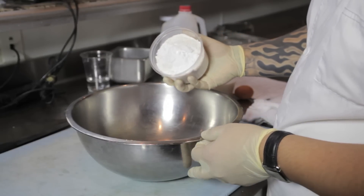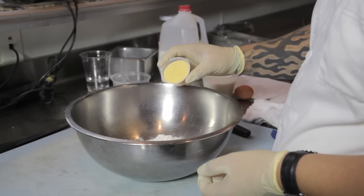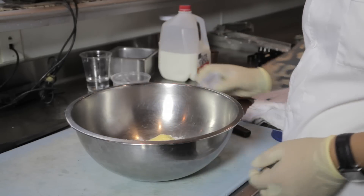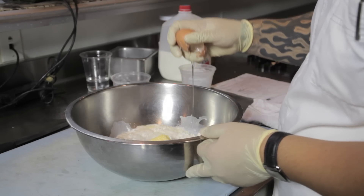First, we're going to start with our pancake mix — about one and a half cups, followed by three tablespoons of cornmeal. Next, one and a half cups of milk, and finally one large egg.